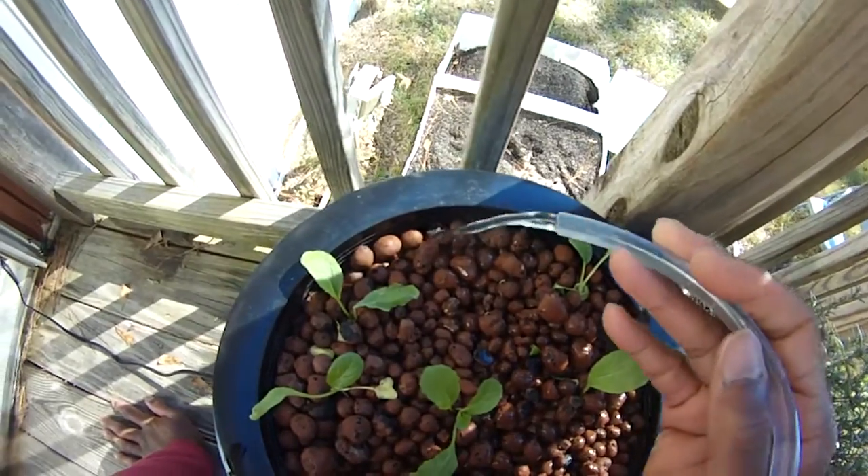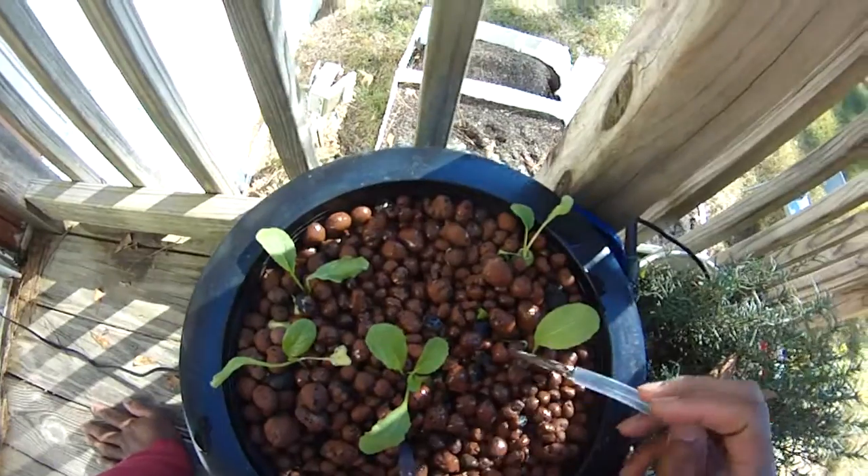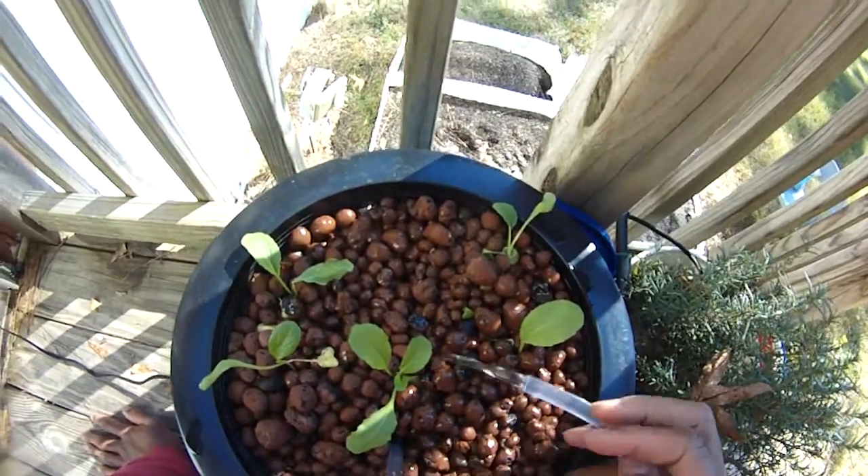I also planted some arugula in here. These are turnips that you see right here, but I also planted a bunch of arugula. I haven't seen any of them come up yet.